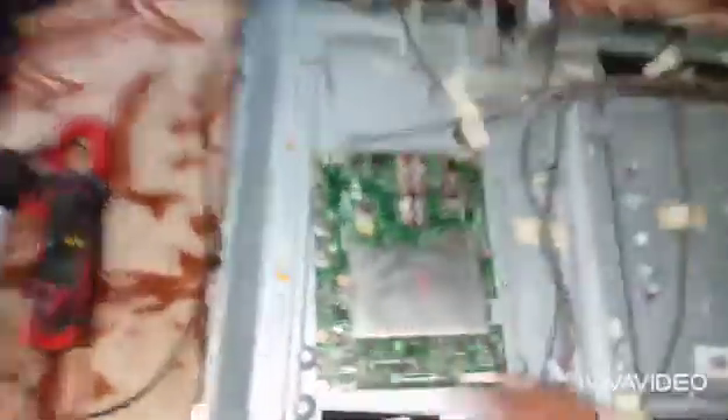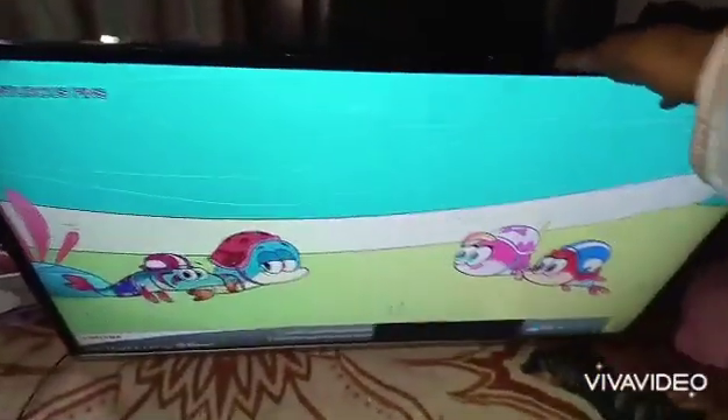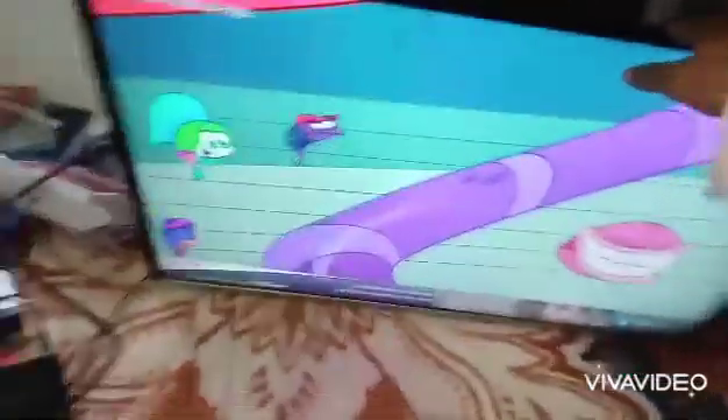So we have removed both ICs. I'll fix it and then show you the result. The video will continue after that.